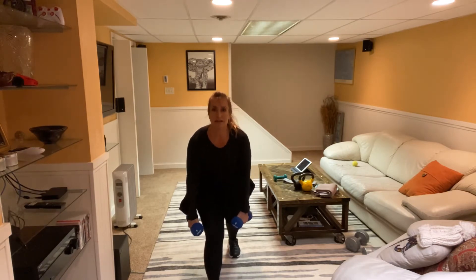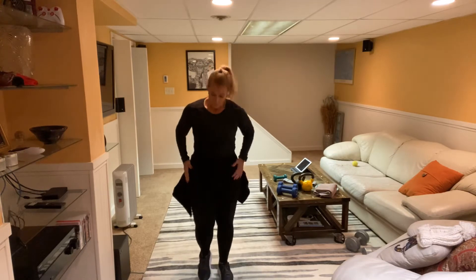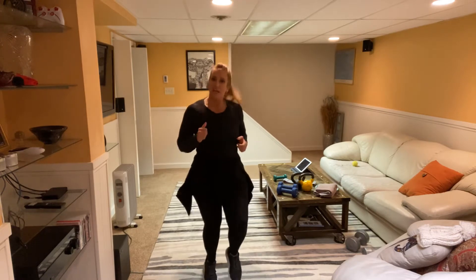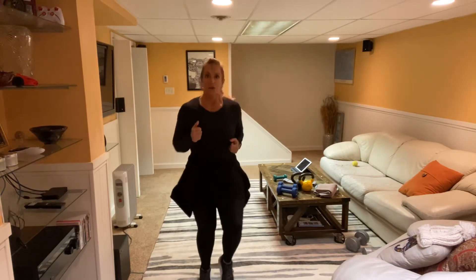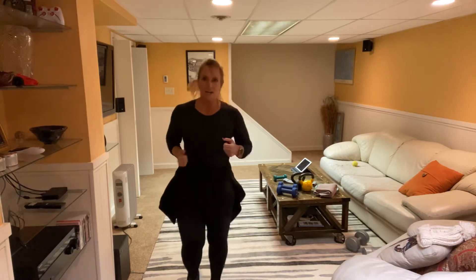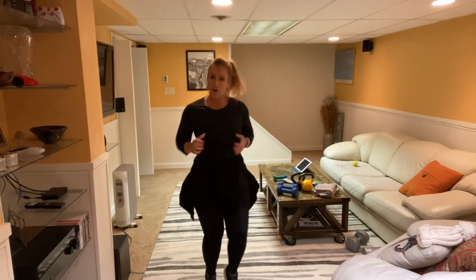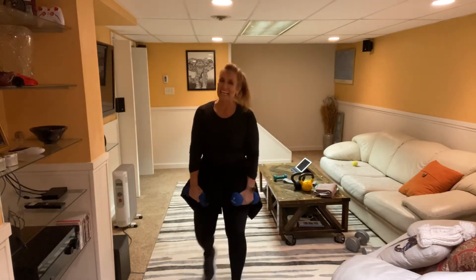Bring it down. For the cardio segment — option one is just a little march. If you need a bigger march, get those knees up. Need even more? Go to high knees. Nice job, guys, keep it going. Eight, seven, six, five, four, three, two, one.